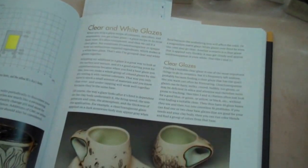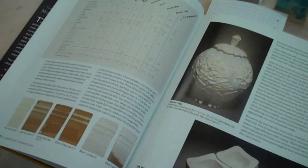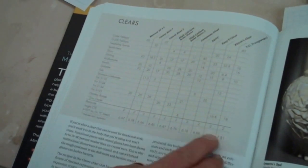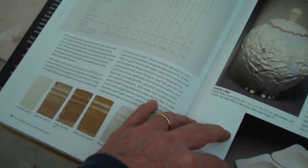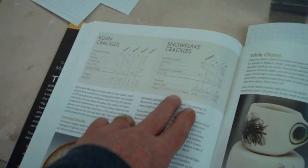Here's a chapter on clear and white. It's hard to see on this camera, but for instance this one shows the coefficient of expansion for these clear glazes. If you were trying to find something with no crazing for your body, you could start there. These are the exact opposite of a snowflake crackle — this is extreme crazing.